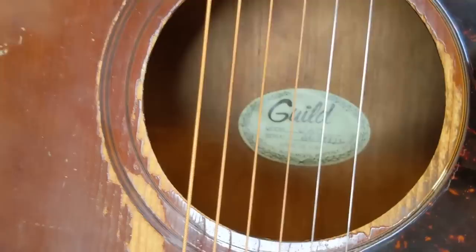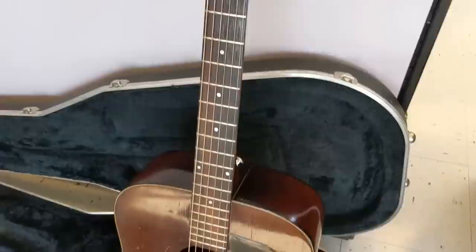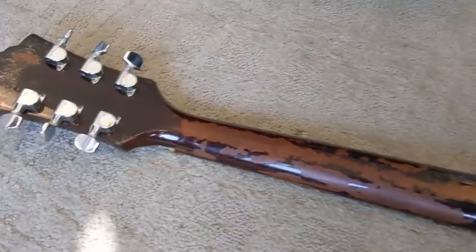I opened up the case and it was so much rougher than the pictures had led on. It had a really bad nut — someone had replaced the nut and it wasn't terrible work, it just was not good work. It was too narrow, so the strings were too tightly spaced on the fingerboard. It was also too tall, so when you held down at the third fret there was way too much action. Within 30 seconds, especially having the guitar in my lap, I knew this is not the guitar for me.